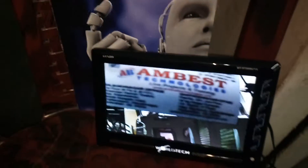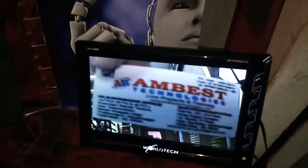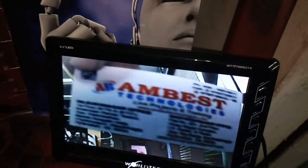Welcome to Amdash Technosys. Today we are going to see the Warfield Robo. The Warfield Robo consists of a camera which is transmitting live video on this TV.